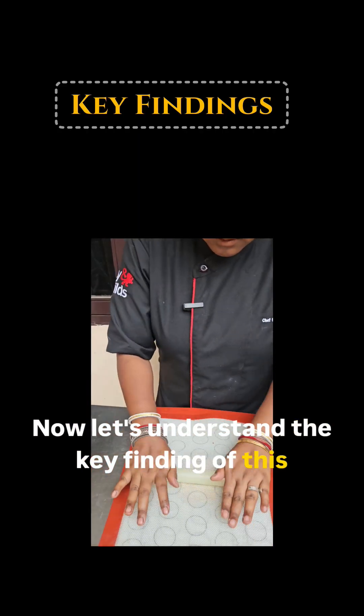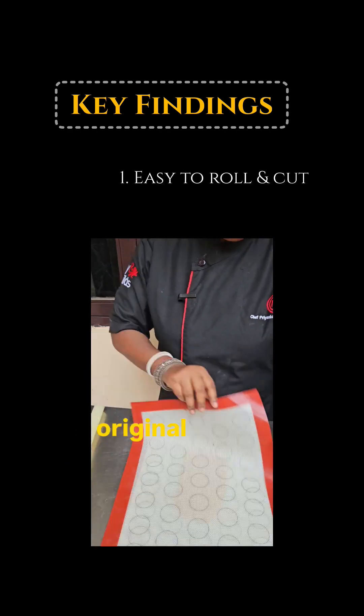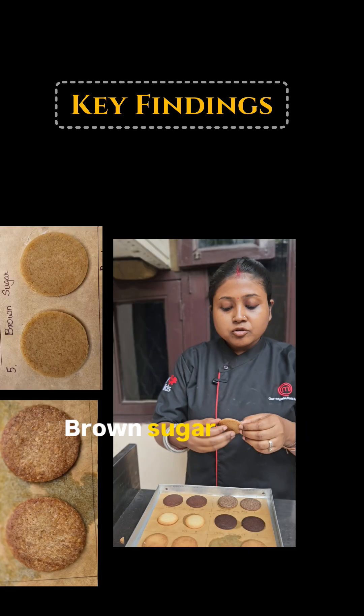Let's understand the key findings of this recipe. It was very easy to roll — it was not sticking to the mat, just like the original dough. It was also very easy to cut and it was holding its shape while we placed it on the tray.